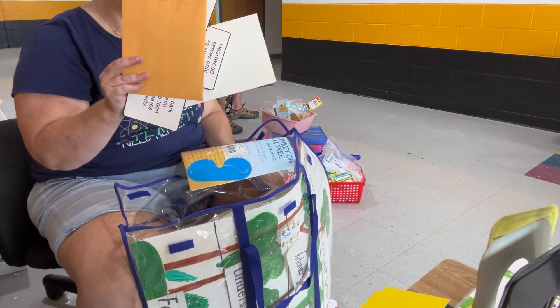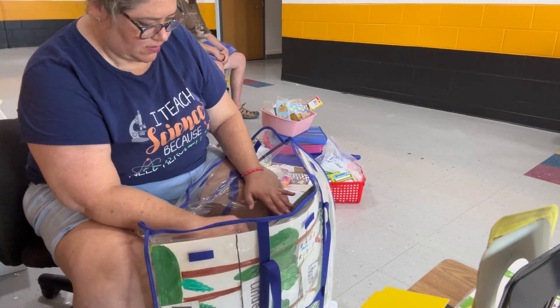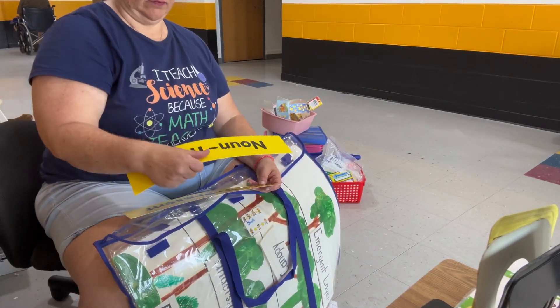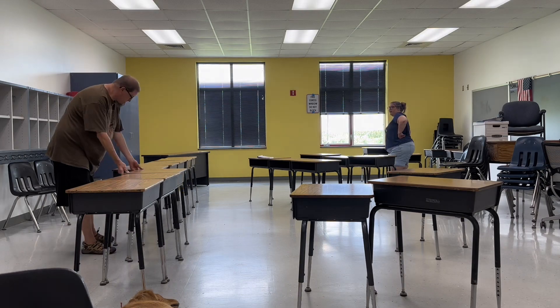I'm looking for a schedule pocket chart — if I can find one of those, I'll grab that. And if I can find any other teaching aids that will be helpful, I'll grab those too. So the plan today is: organize the desks, go through the giveaway pile, bring some boxes in, and we're going to be in and out and done.